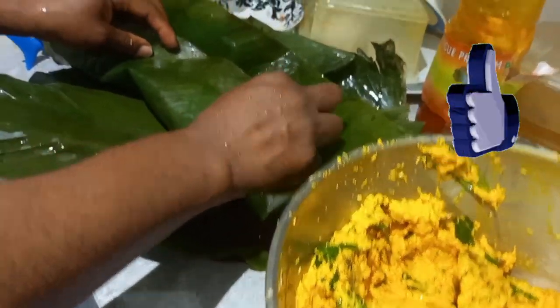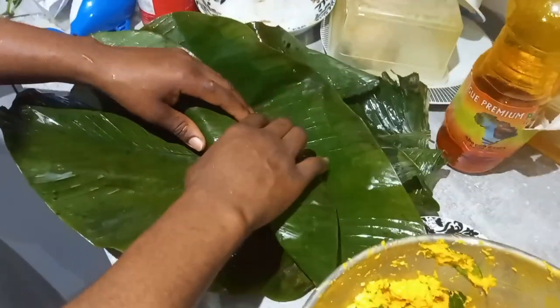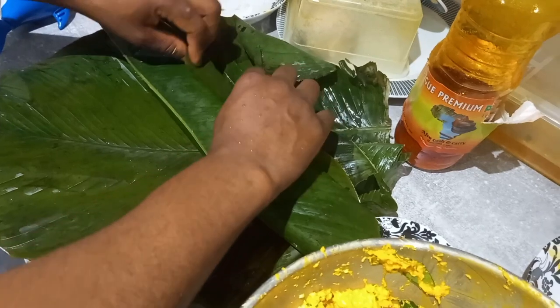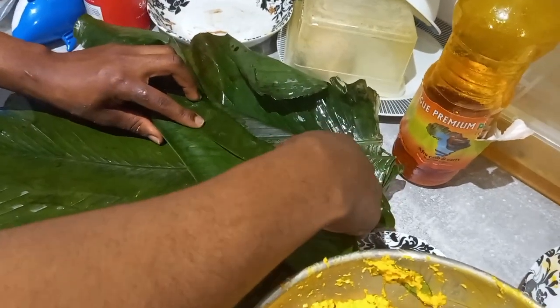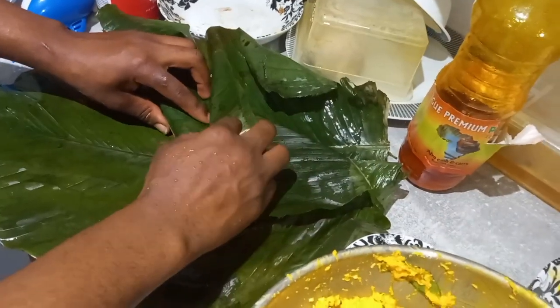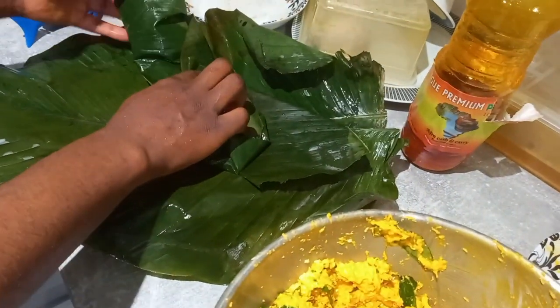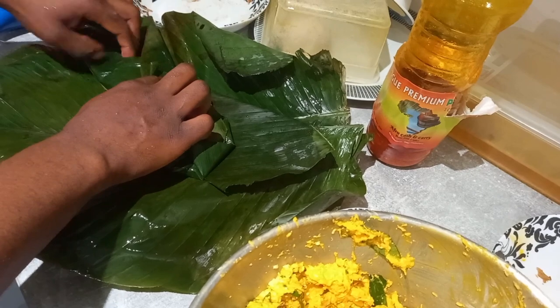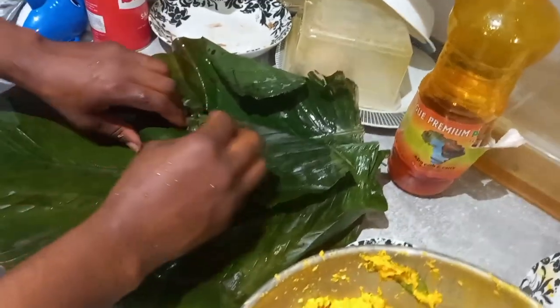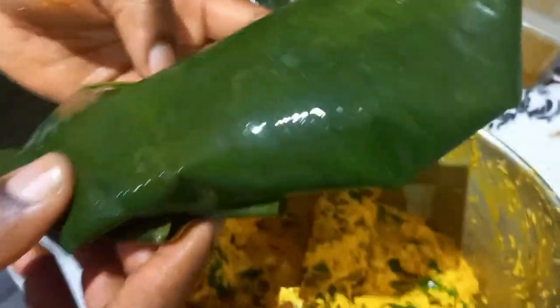Just go ahead and wrap it like you see me doing. I've already prepared the pot I'm going to cook it in — I have lined the bottom of the pot with some leaves as well. I'll go ahead now and put the already wrapped coco yam paste into the pot. You put some water in through the sides of the pot so the water goes to the bottom under the leaves, then you place the food on top of the leaves.